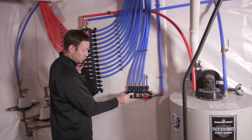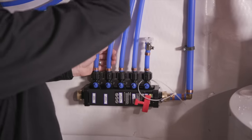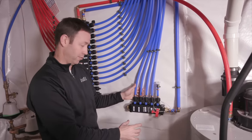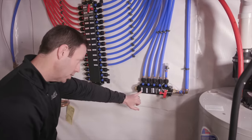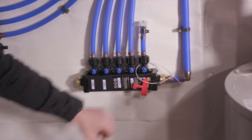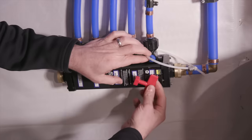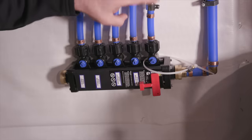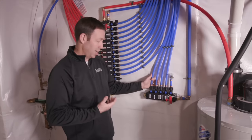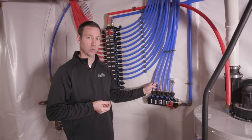One other thing I forgot to mention: there's a smaller manifold over here. This takes the line before it goes to the water softener, so a couple of areas in the house get non-softened water. The ice maker is getting non-softened water, the kitchen sink is not getting soft water, and the hose bibs on the front and back of the house are also on this manifold, plus a future connection. Personally I don't love the taste of soft water, so your kitchen sink and ice maker can get regular hard water without that taste sometimes associated with softened water.